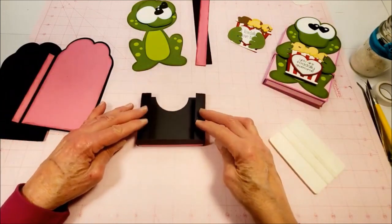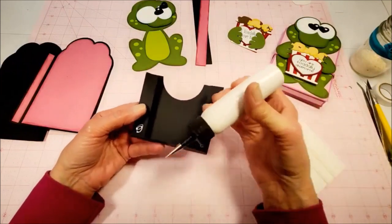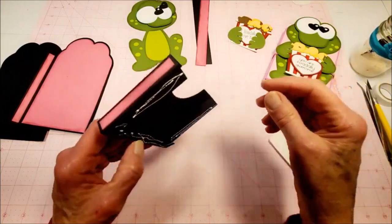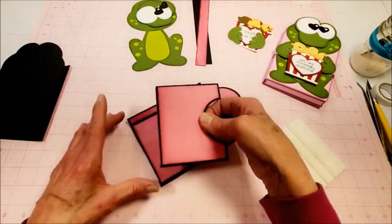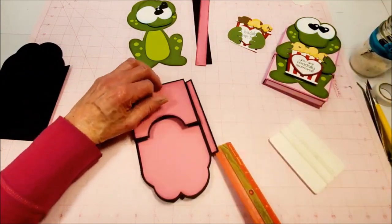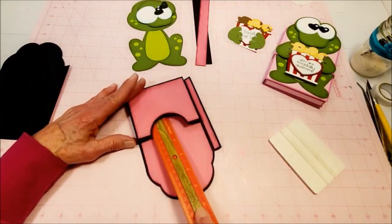When those are dry, fold these down like this. Put just a little bit of glue down here and all along there. Place it on the inside — the bottom of this is going to be lined up with the bottom of the inside back cover. Take a ruler or flat edge and rub it down in there to press those tabs down. Make sure they're good and dry.